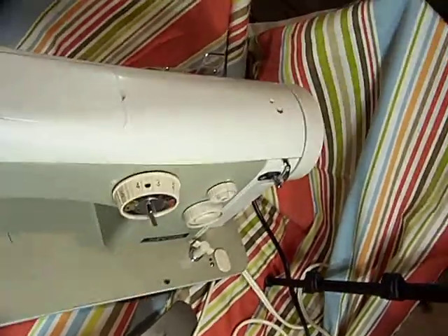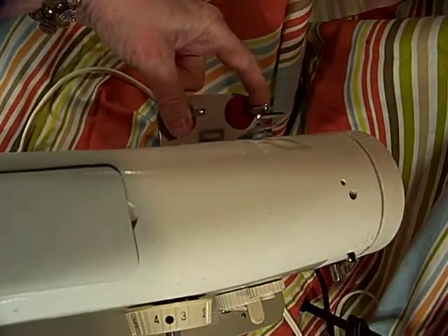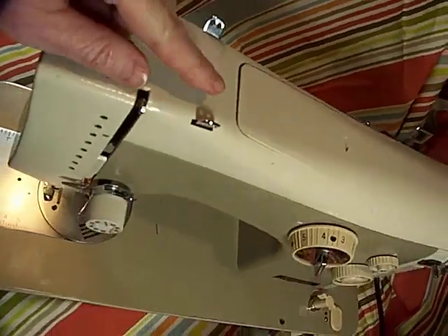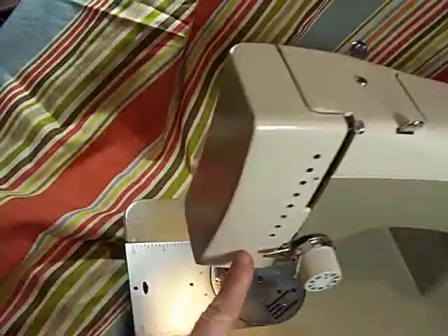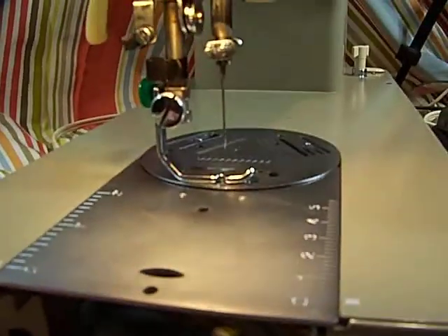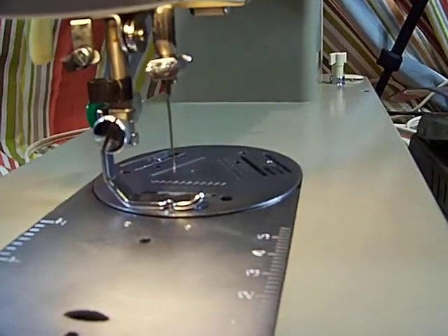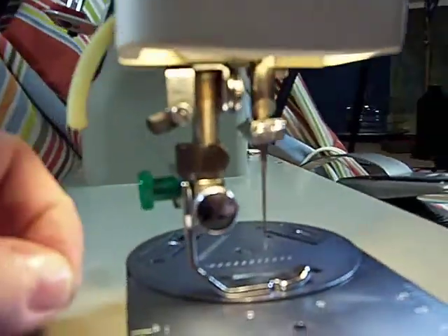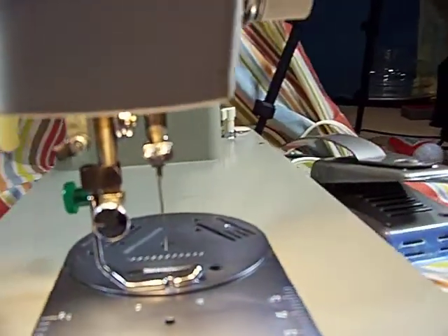When you thread it, it goes from the back here, and it's twin needle capable if you want. It goes from the back through here, through the front, down and around just like every other standard one, down under here. One of the really cool things is it has two little piggy tails right here for two different threads if you want. There's a cutter for your thread, and there's an extra cutter for your thread — I guess if you have two threads.